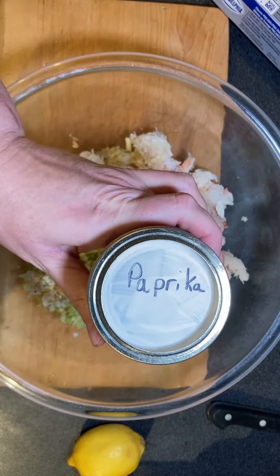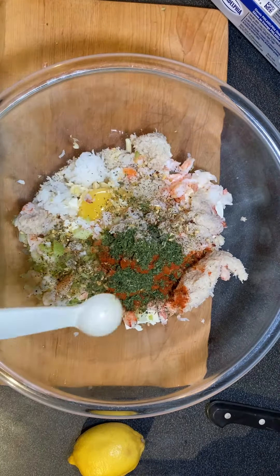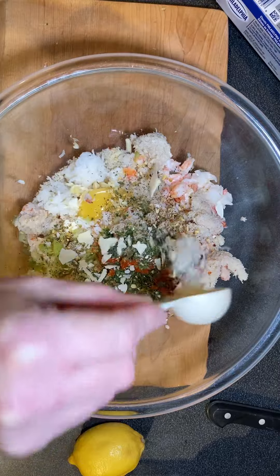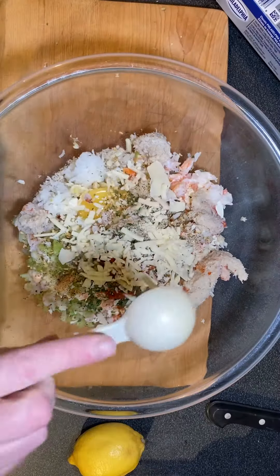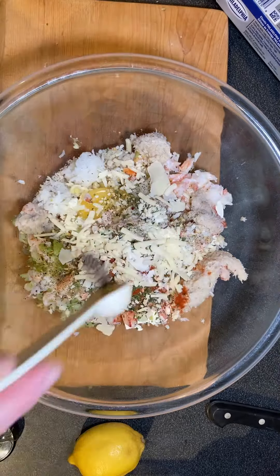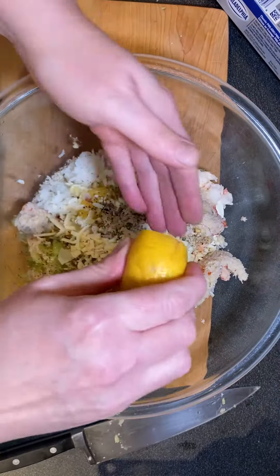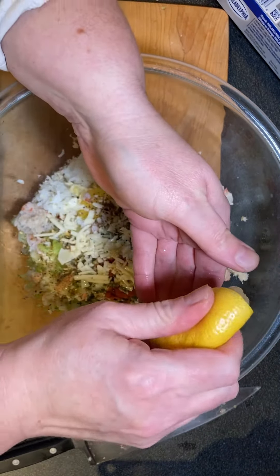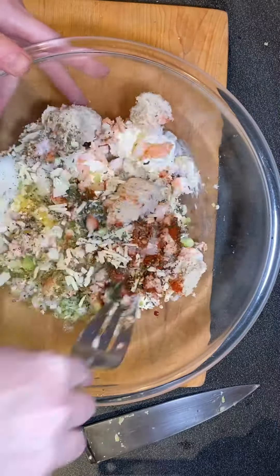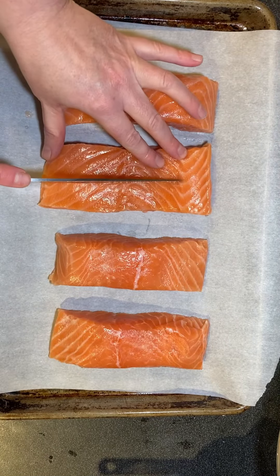All the ingredients can be put in one bowl, mixed, and then put into the pieces of salmon. It's quite quick to assemble and it looks like an elevated, delicious dish. You could serve it for a dinner party, for friends, or just for a nice elevated weeknight meal. It's quite easy and it is very tasty.